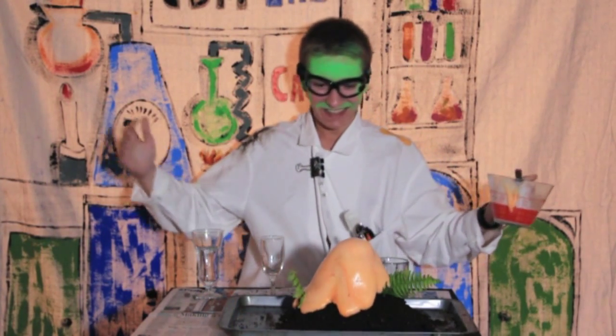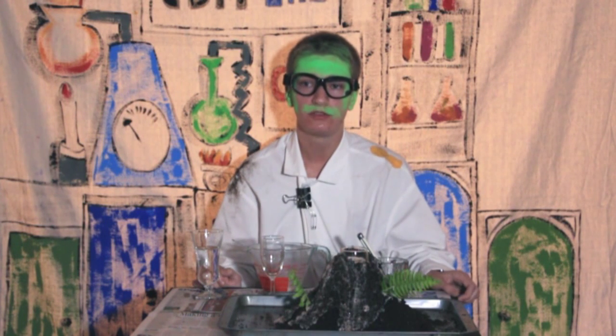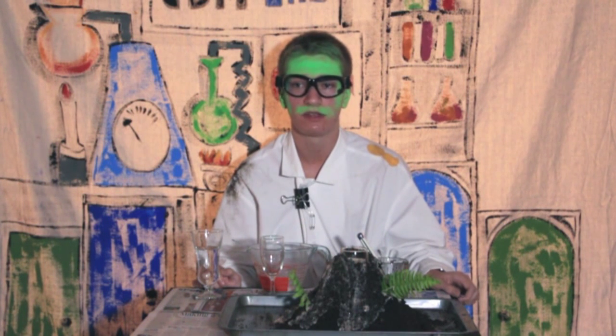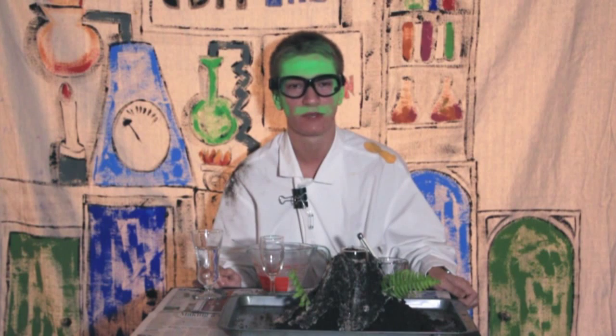It worked! It actually worked! Vinegar is an acid and baking soda is a base. These two substances react violently to form carbon dioxide gas. As gas forms, it causes the liquid to bubble and foam. It also causes the dishwashing liquid to foam, adding even more fizz to this experiment. Thank you, and please join me again next time.